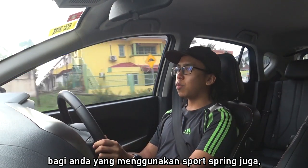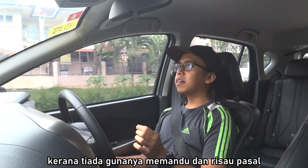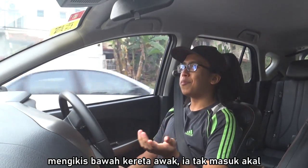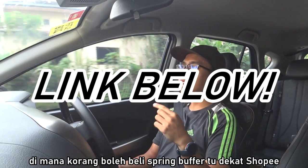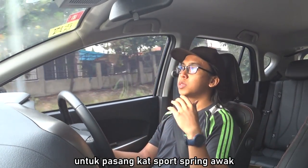So for those of you using sport springs as well, I highly recommend you buy the spring buffers and install them immediately, because there's no point driving around having to worry about scraping the underside of your car. It's pointless and it's not even that expensive. I'll leave a link in the description below where you can buy the spring buffers online on Shopee — it's pretty cheap, I got mine for 15 ringgit excluding postage. It's a worthwhile investment to add on to your sport springs.